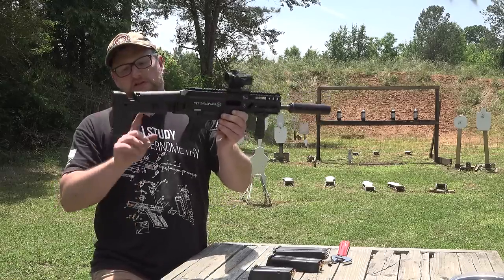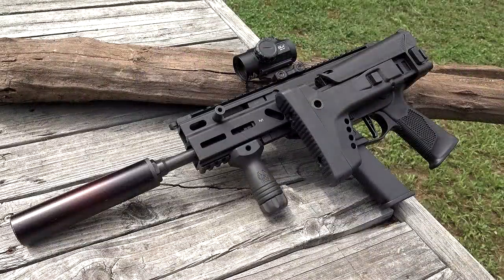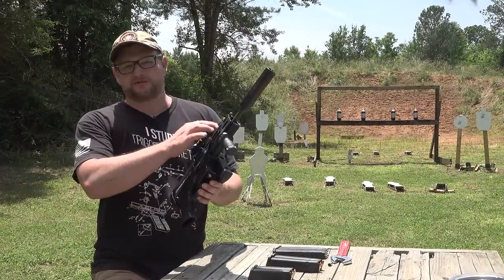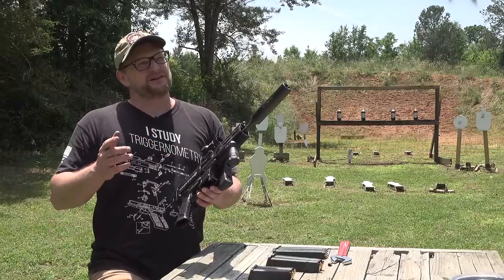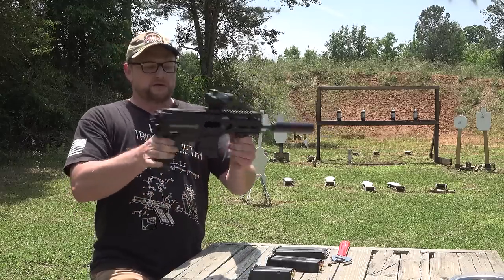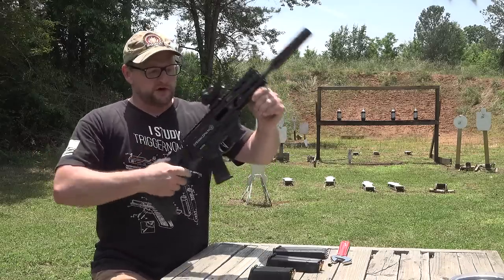But with this Rex Defense stock, you have an adjustable comb height, adjustable length of pull, and of course the stock folds, putting this into a nice compact setup. Now, this is not the K model. They do make a version with a slightly shorter barrel than this one — I believe this is an eight-inch barrel on this gun. The K is like either a five or four-and-a-half-inch barrel. It's a relatively short barrel. But that's your nice little compact package. So the stock folds. This one is set up with the Glock magwell.